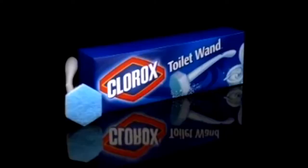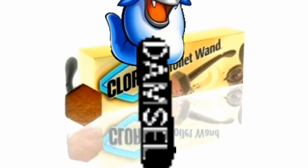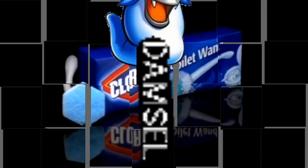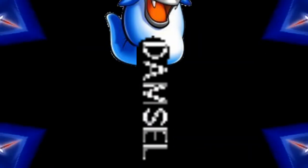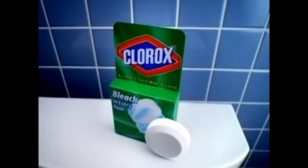Toss it. Clorox Toilet Wand — no brush gets toilets clean. And for a bleach rinse in every flush, use Clorox Automatic Toilet Bowl Cleaner.